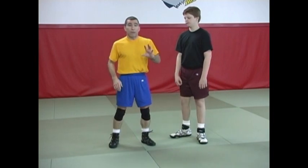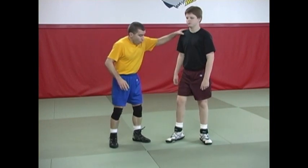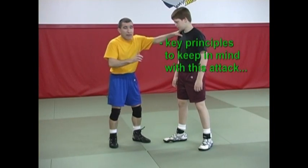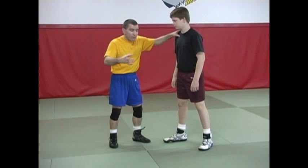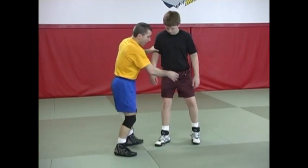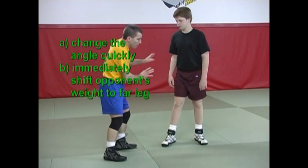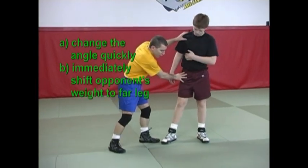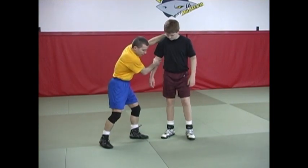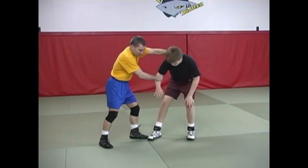If you are going to do a sweep type single — and it is a successful technique; many people are very good at it and it does work — there are some principles to keep in mind. When I do a sweep single, it's important when I attack that I change the angle and immediately shift the weight. Colby is going to be much stronger if his weight is forward and towards me than away.